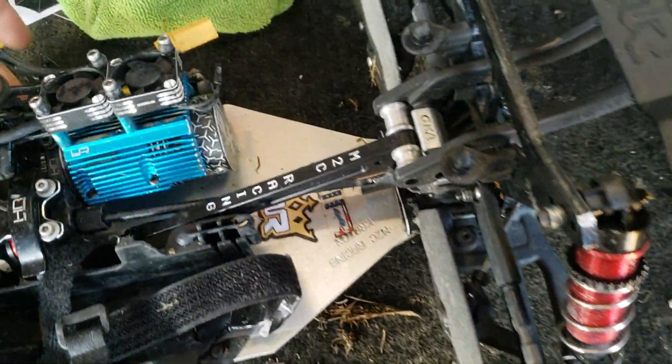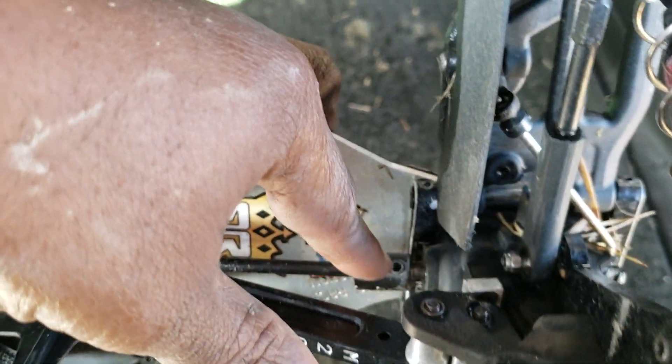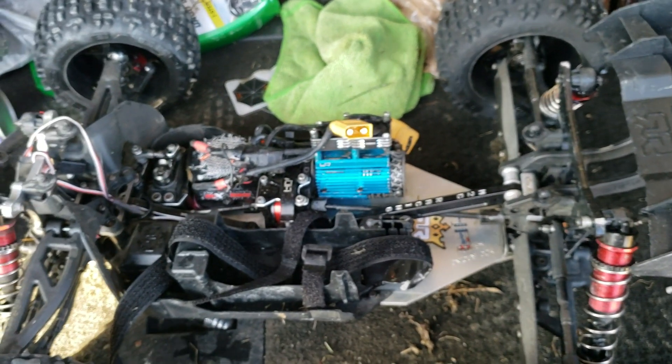I had my tools but not my torch lighter, because it's locked in tight and I couldn't crack it loose. I'm going to take it home, pull the diff out, do an inspection, and fix the drive cup issue. I didn't want to risk tearing up the input gear or diff gear, so it's better to do it right.